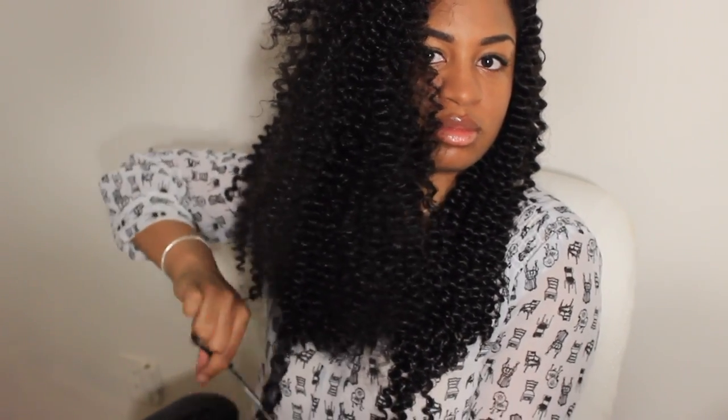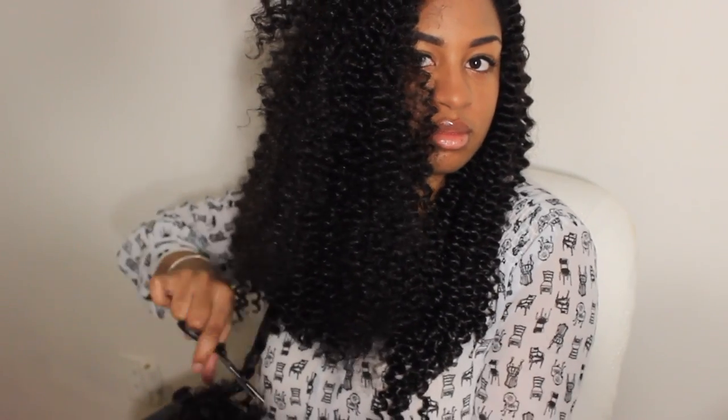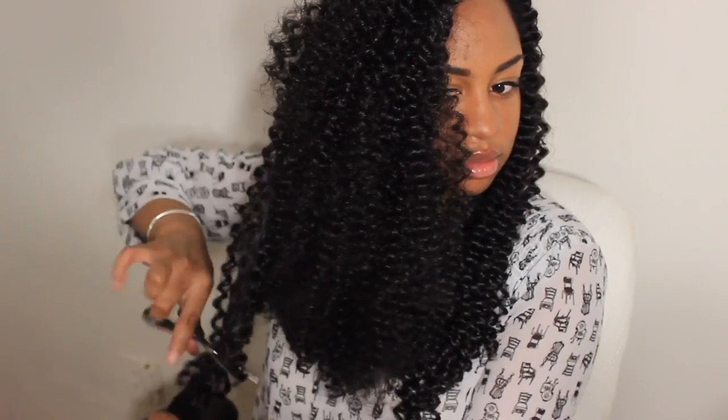No need to be a professional at all when doing this. I am no way, shape, or form a professional — I just took my scissors and went to my hair honestly. When doing this, just cut in a downward motion. It's curly hair, so if you mess up it really doesn't matter — you won't be able to tell anyway.